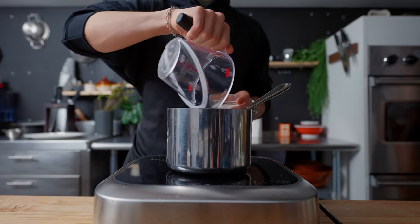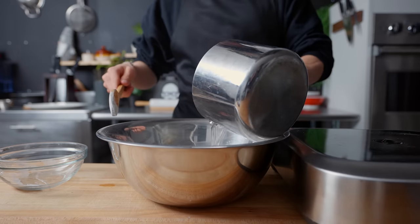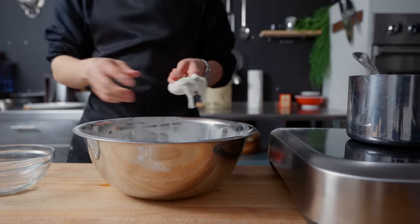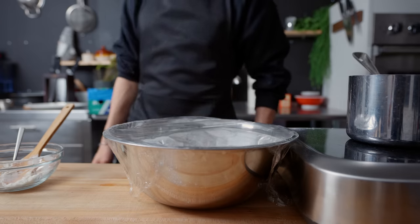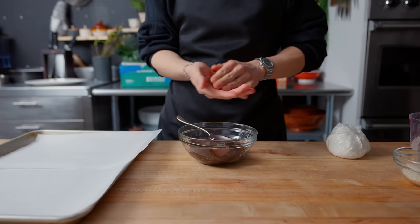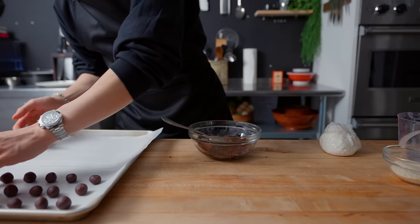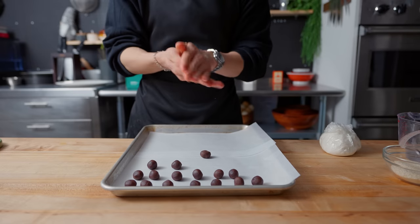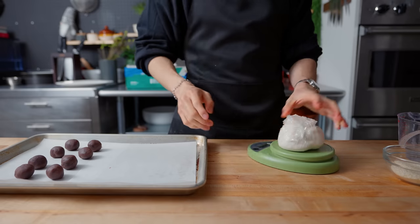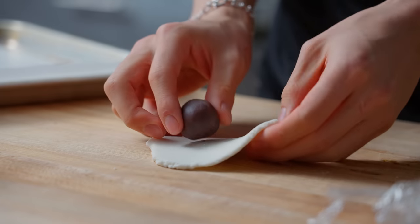In a medium saucepan, bring half a cup of water and a third cup of sugar to a boil, then immediately dump this into one and a half cups of glutinous rice flour in a large mixing bowl and mix vigorously. Once a rough dough forms, cover and set aside for 10 minutes, then wrap and rest for another 30 minutes. The caramelized red bean paste has cooled and is firm enough to shape into 12 evenly sized balls. I divide the dough into the same number of portions, flattening each and wrapping the red bean paste filling inside.